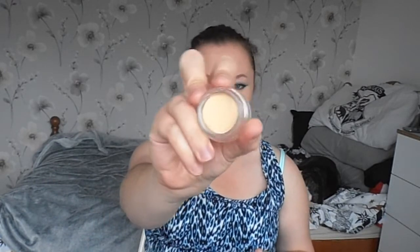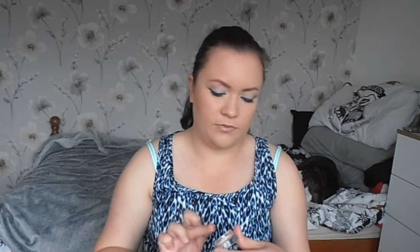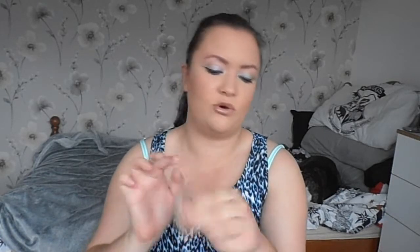One of the new things from Freedom is the concealer pots. It's the Pro Camouflage Paste — this is CF03, the third shade, and it's just a nice yellow tone. These are really creamy, they don't feel waxy or oily, and they blend out really nicely. I tried this for the first time today — it's not really creased any more than my other concealers do. And I think this is about £3, so it's well worth a try.